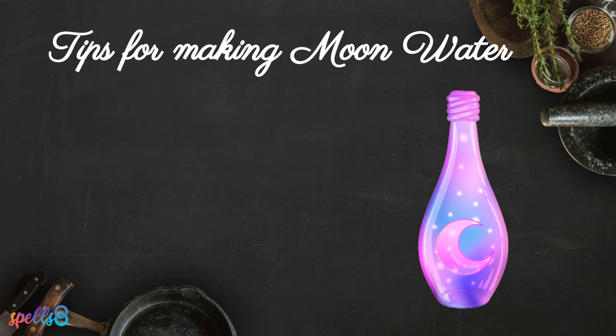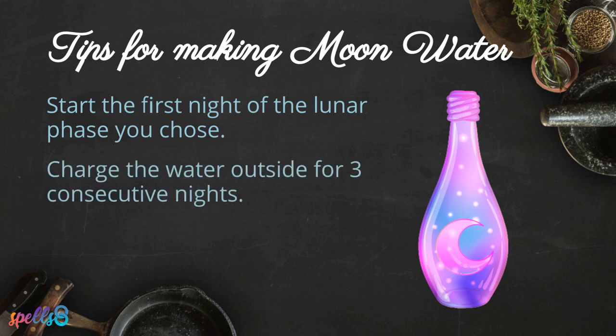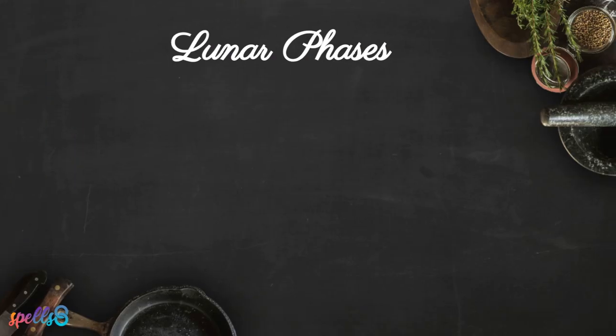To make a very powerful moon water, start the first night of the lunar phase you chose — for example, the first night of the full moon — and charge the water outside for three consecutive nights. This can be done not just during the full moon, but during any lunar phase, as each has its own magical properties.